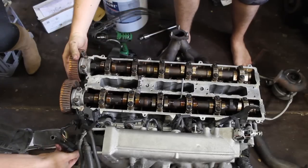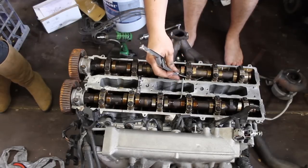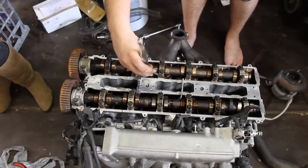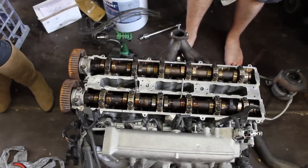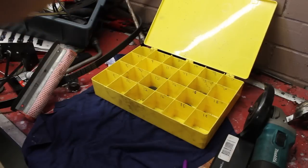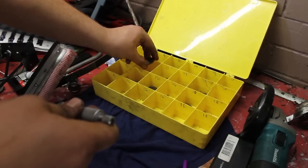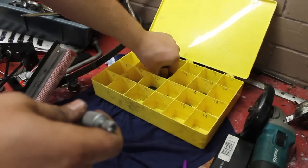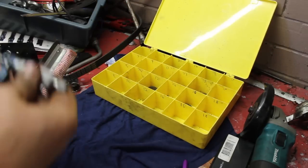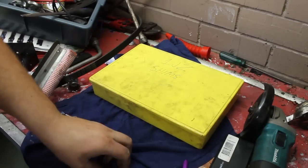Position the camshaft lobes so they are facing away from the shims. Use a feeler gauge to measure the clearance between the camshaft and the shim. Once again, remove the camshafts from the engine and remove the shims that require adjustment. Change out those shims for the correct sizes. It's a good idea to keep your shims organised in a box, labelled by size. After that, reinstall the camshafts and double check your clearances.